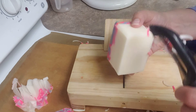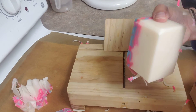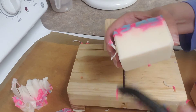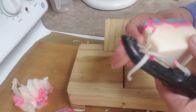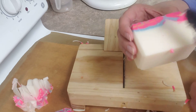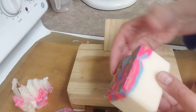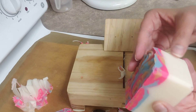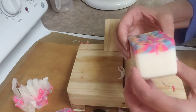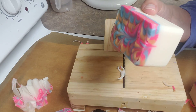I'm going to cure the soap for four to six weeks, if not longer. Soap is kind of like wine — as it ages it becomes better. And then I can always rinse this off. I actually clean my soaps before I photograph them too. Hope you enjoyed. Thank you.